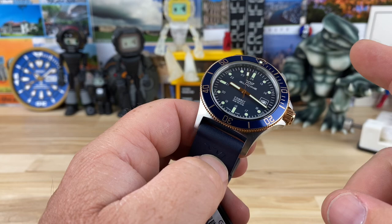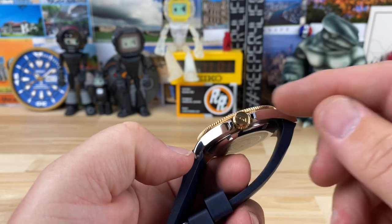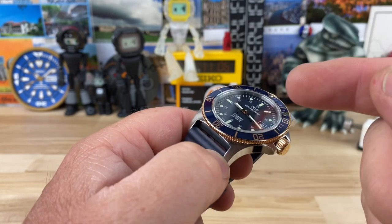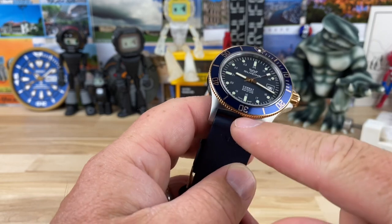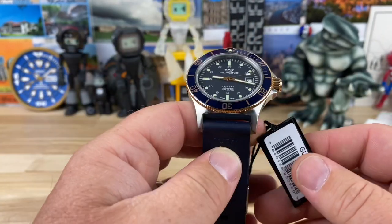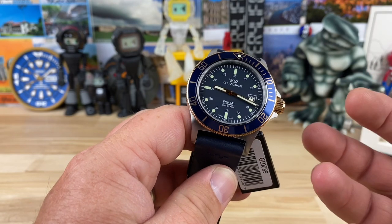This is the 42 millimeter with a 50 lug-to-lug. It's kind of a long lug-to-lug, but they turn down sharply and this thing is crazy thin at only 10.5 millimeters to that flat sapphire crystal, with a 22 millimeter lug width. Every time I get one of these in, I can't help but think that there's really no competition for this watch.